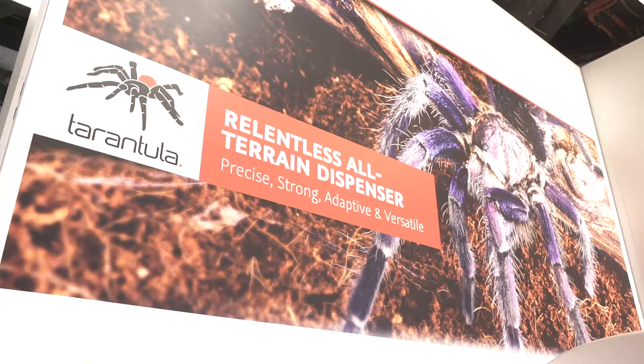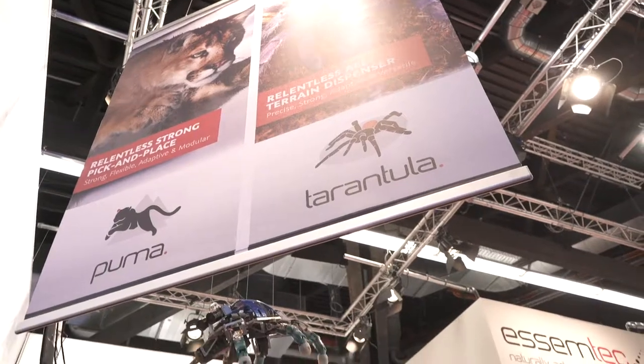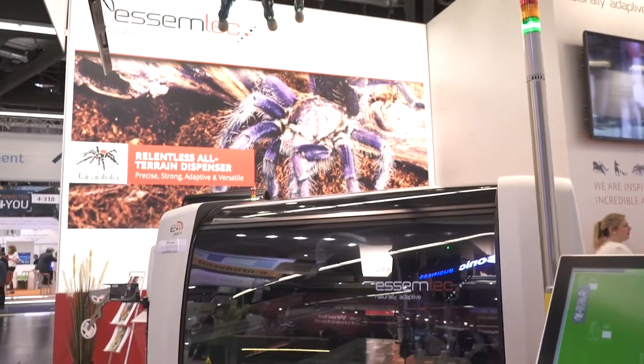The most poisonous one? Actually not — it's a nice animal. I thought it dispensed glue, but never mind, paste. It looks a little bit ugly, but then we named it the Tarantula and made it very nice. It's a nice machine.